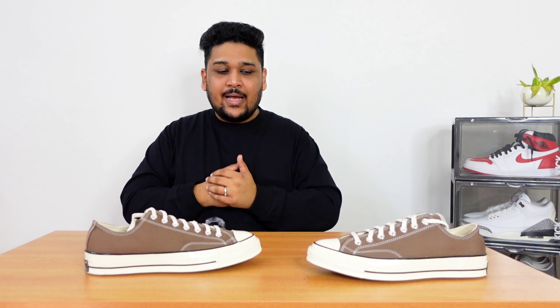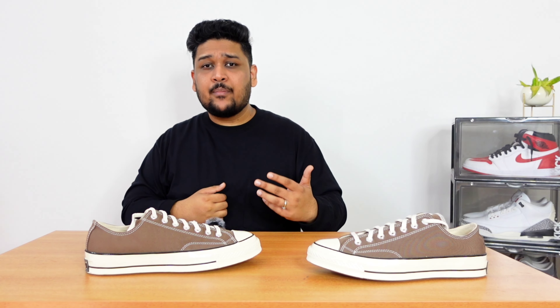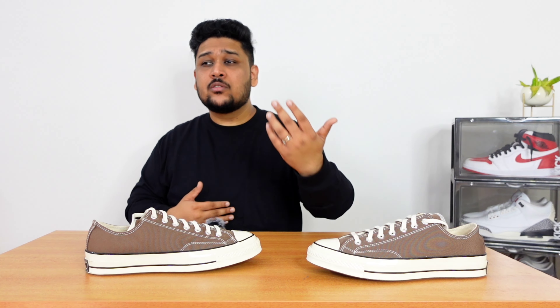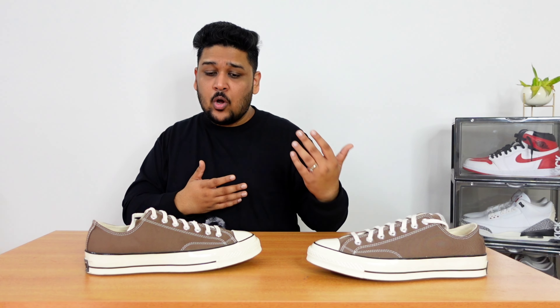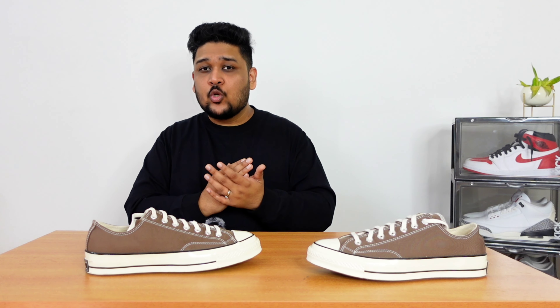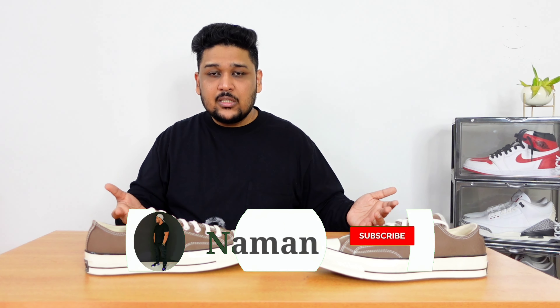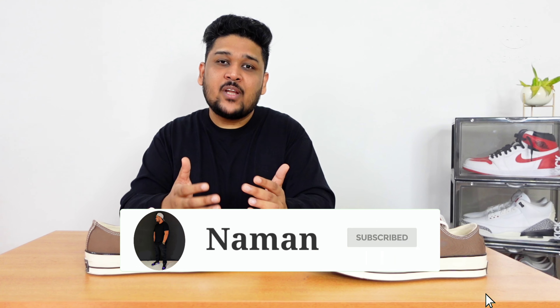That's it for today's video. I just wanted to make a quick review video for the sneakers, and I'm really happy and excited to add these back into my collection. I'd urge you guys as well — if you don't have a pair of Converse in your collection yet, it's time to look for a nice color and add it. If you liked the video, hit the thumbs up button, let me know in the comments what you think about the sneakers, and if you're new here, do subscribe to the channel. I'll see you guys in the next video.